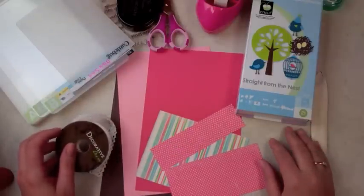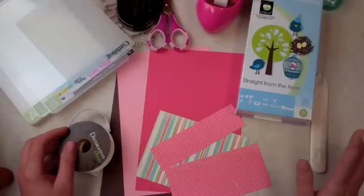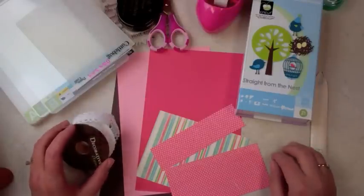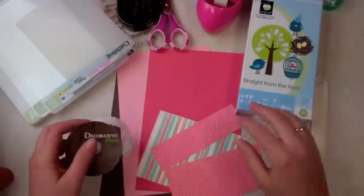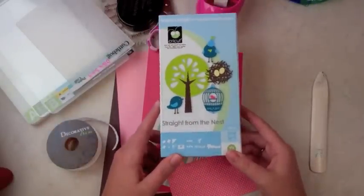I'm in the mood today to make a quick card and I wanted to make something with a bird on it because birds are simple and cute and I have a lot of stamp sentiments that go along with birds that I can use. So let me tell you what I'm using — I'm using the Straight from the Nest Cricut cartridge.